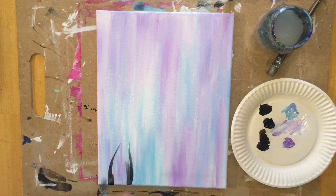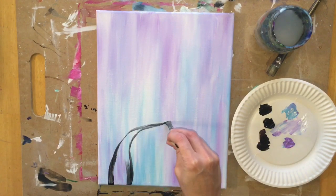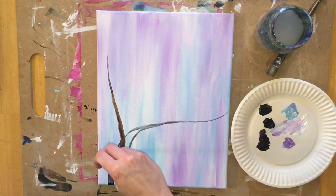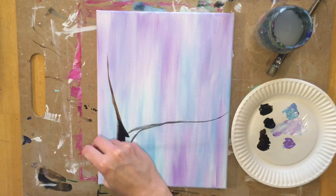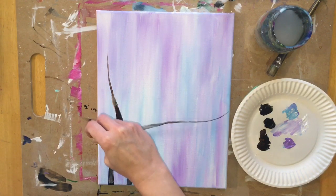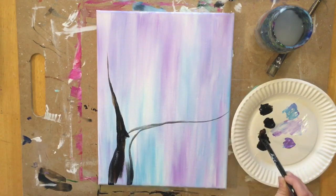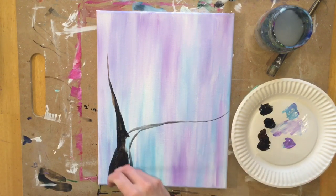I'm going to start at the bottom left and paint the bottom part of my tree. It's going to start out thick and I'm going to go not halfway up — about a third of the way up the canvas — going vertical, with the branch getting thinner. Then I'm going to go up for the branch sticking up on the side. Branches always start out thicker. Using the flat bright brush helps because you can use the full width for the thicker area, and then twist the brush on its side and use the tip to make it thinner.